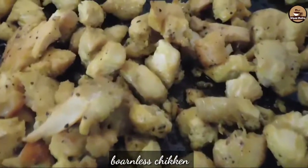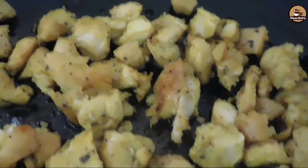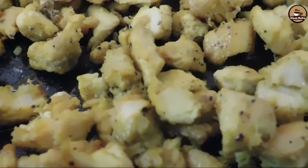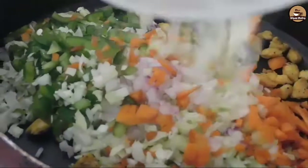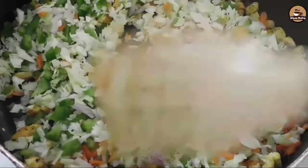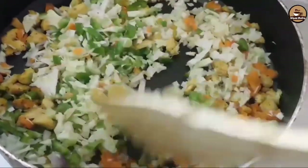I am going to fry the vegetables in about 3 minutes. I am ready to cook the whole chicken and make the vegetables.